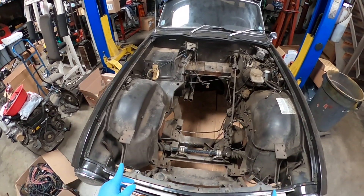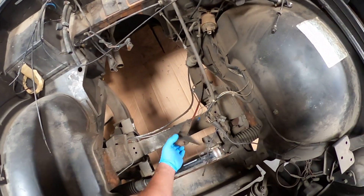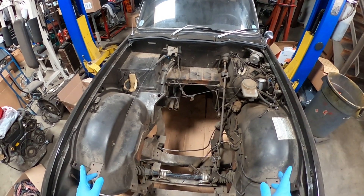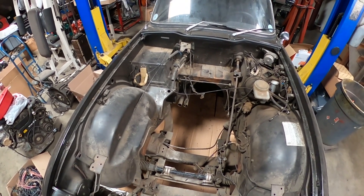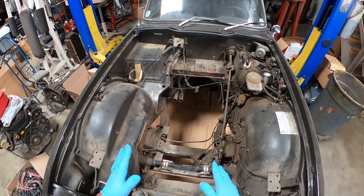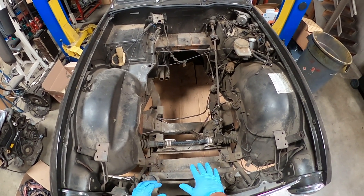I'm going to get the engine bay ready to drop the motor in. I'm going to start removing a couple of things — some wires, a slave cylinder I'm not going to use, and some hoses I'm going to replace. After removing what I don't need I'll clean the engine bay, drop the motor in, and start working on the motor mounts. Hopefully I don't have to cut anything — I want to leave everything the way it is, but if I have no choice I'll have to trim or cut some pieces.